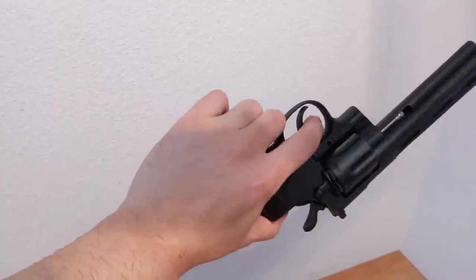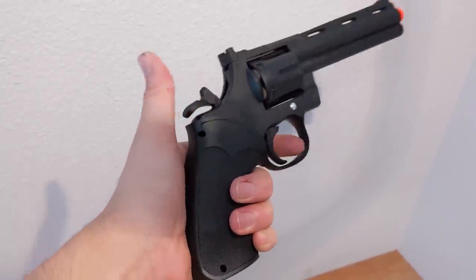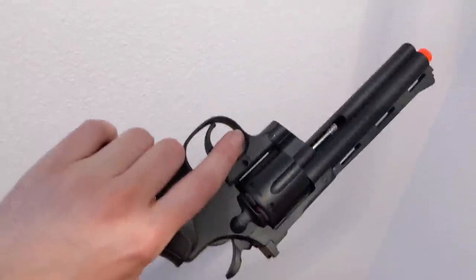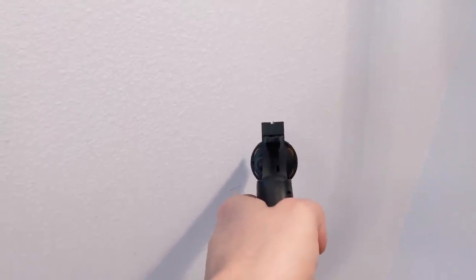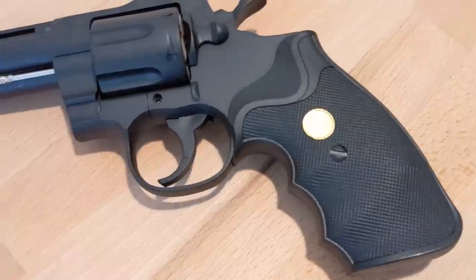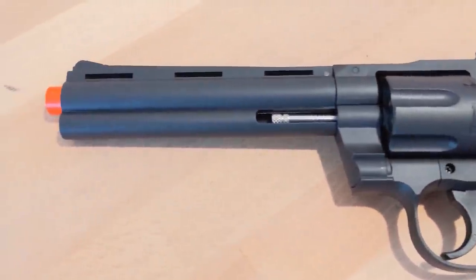But what still sucks from this UK Arms revolver? Well, shooting this thing is still awful. Even though you can hold multiple BBs at once in the shells, you never get to shoot all of them, as all the BBs will roll right out of the shells. This is the same issue I had with the other revolver a few years back. One thing they did improve on is the grip, which is surprisingly grippy and texturized, unlike the previous iteration.